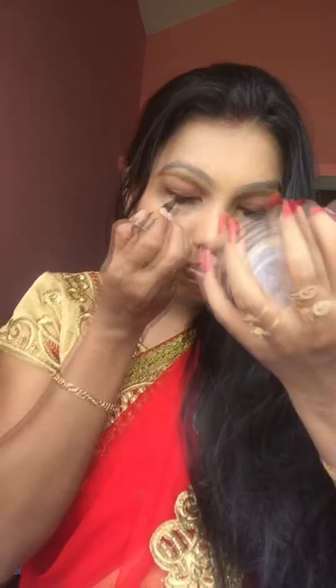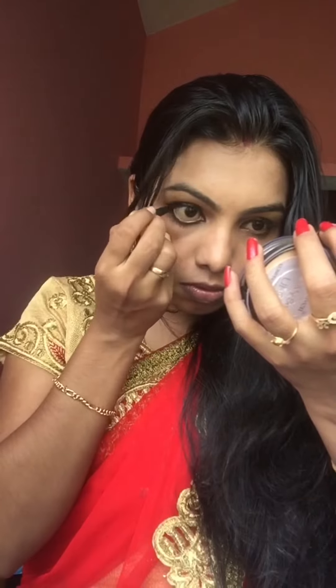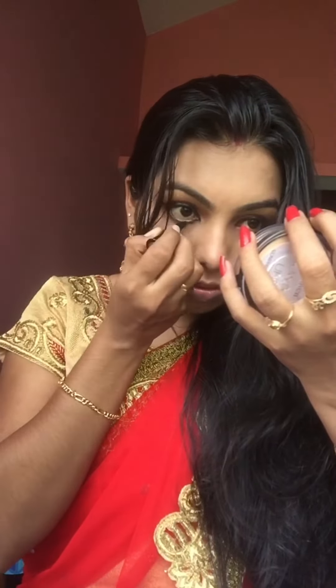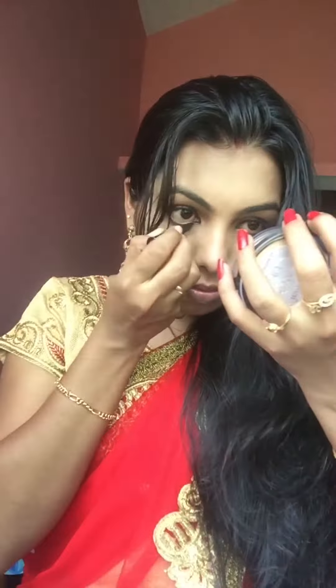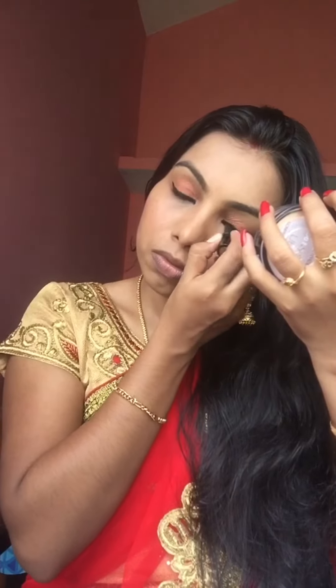The next step is to apply kajal. I am using this Blue Heaven Kajal Gold. Next, I am going to apply mascara — this is the I See You Mascara from Blue Heaven.